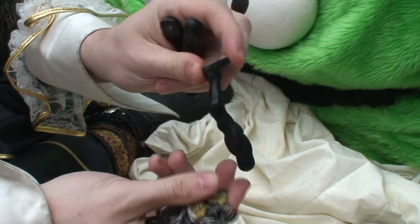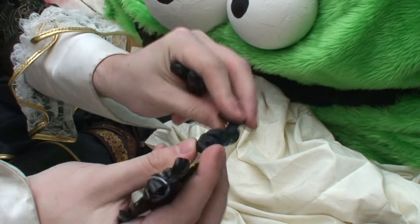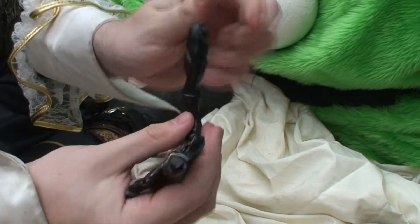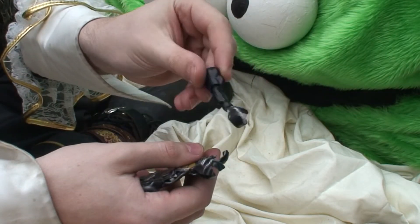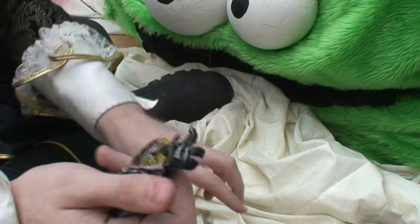If you have a look at his legs, they all popped off and fell out. There's one leg, and there's another leg, and another appendage — an arm. His other arm is there as well.